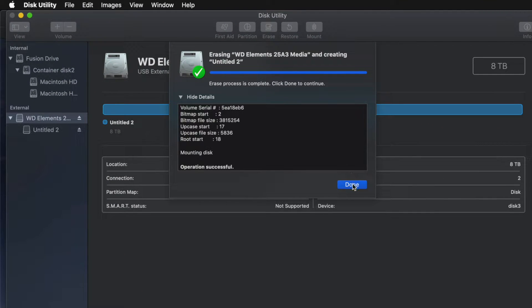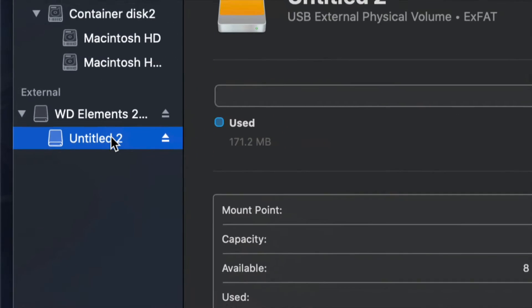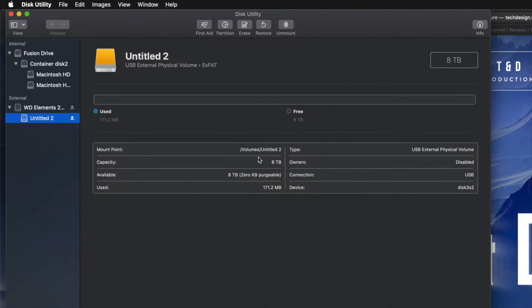Just click Erase and you're pretty much done — it's all set up. I'll click on the partition here and see that I have all the space available: eight terabytes. I can go ahead and drag and drop stuff into my external hard drive and I'm done.